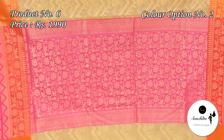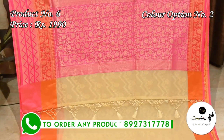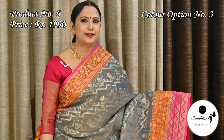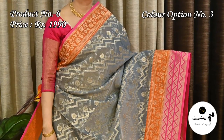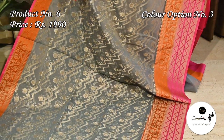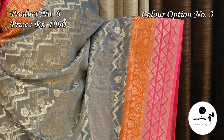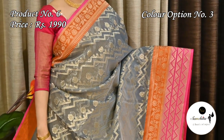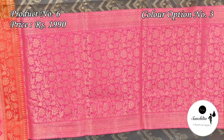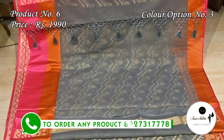Contrast pink pallu with gold sari combination and plain blouse base. Steel grey with pink and ochre yellow is another option, featuring a bright contrast pallu with gold sari combination. This sari has a plain simple blouse base in steel grey color.